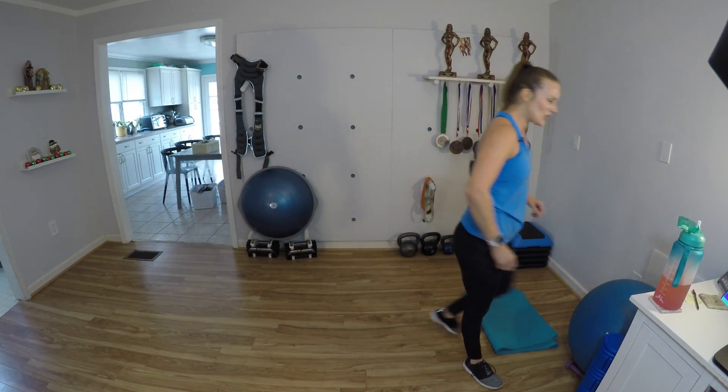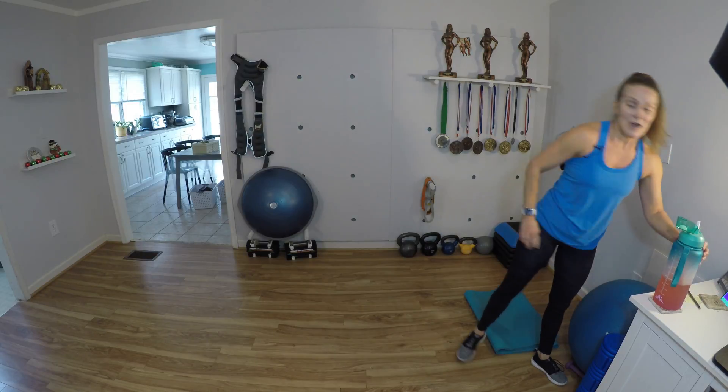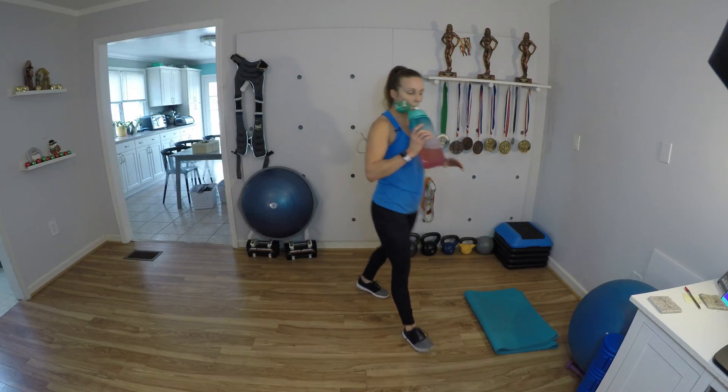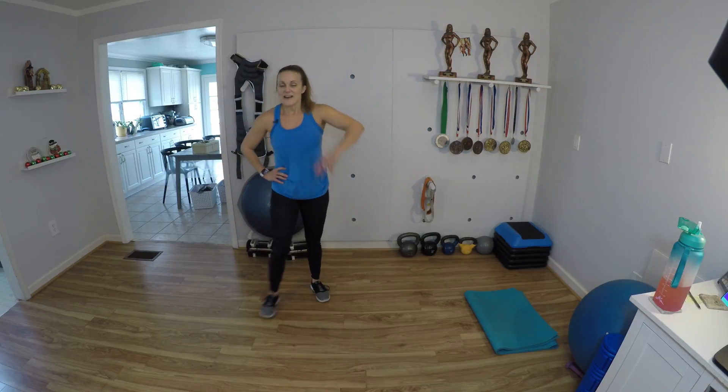Round number two complete already. Give me a couple deep breaths — sip your water. How is your heart rate? I know mine is up there. I'm sweating like crazy right here. If you're sweating too, don't worry — we're in good company with each other. Side step squat — keep those abs in. Back them out that belly. Hold that engagement. Let's go.